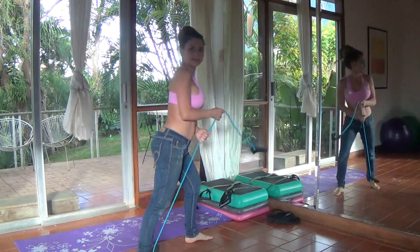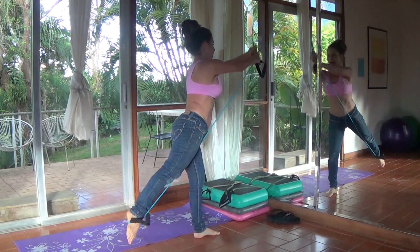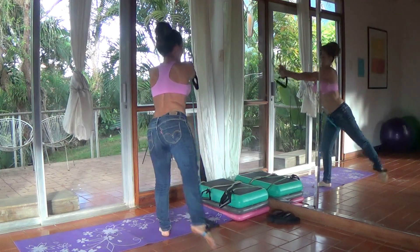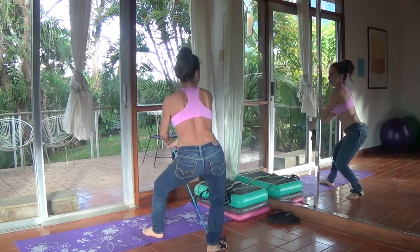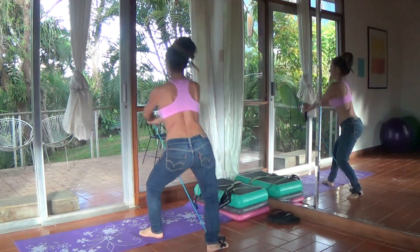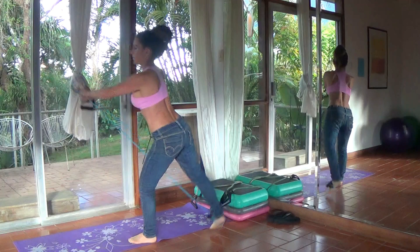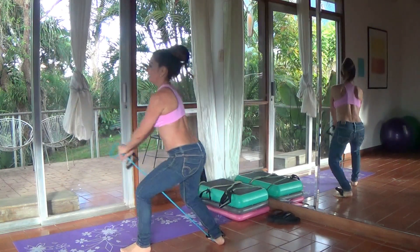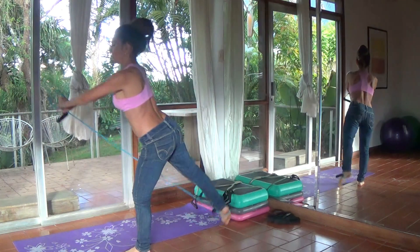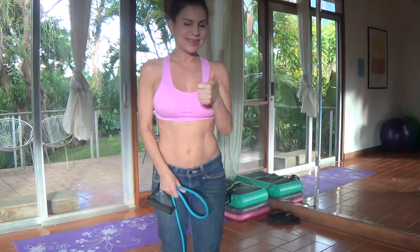If I want more resistance, I pull more. You can even use both arms. You could also do variations where you squat down — like a half squat, almost like a lunge. And here I'm working a front raise at the same time that I'm working the gluteus maximus. Did you see that? It feels amazing.